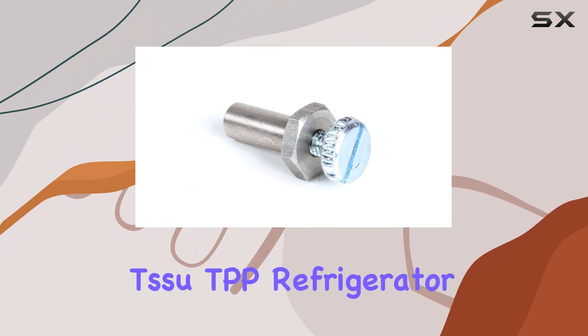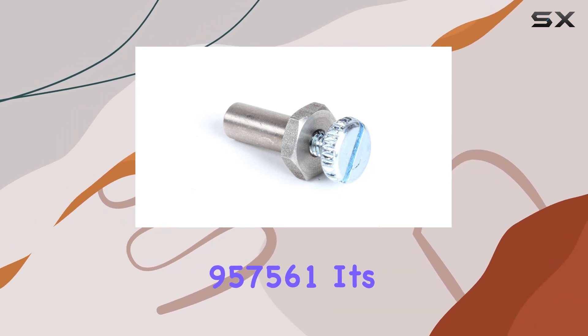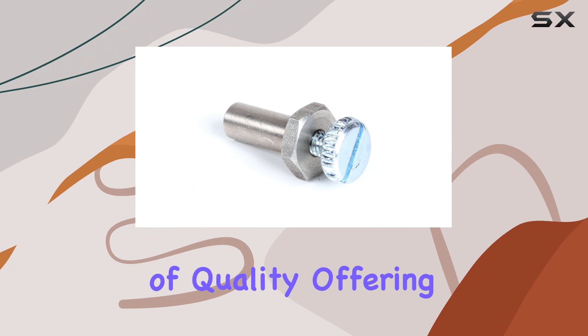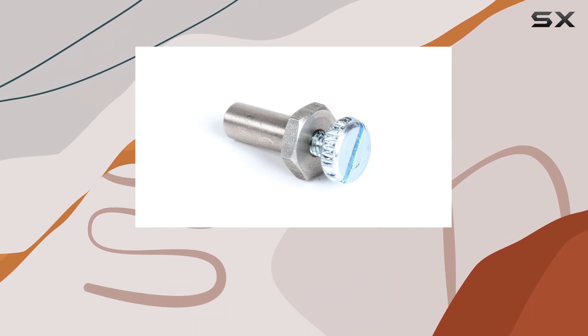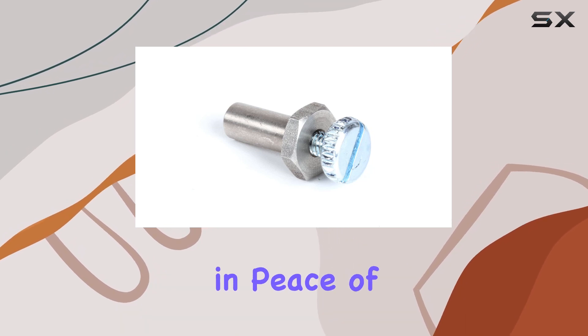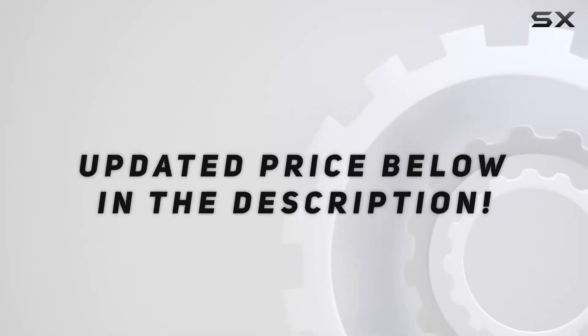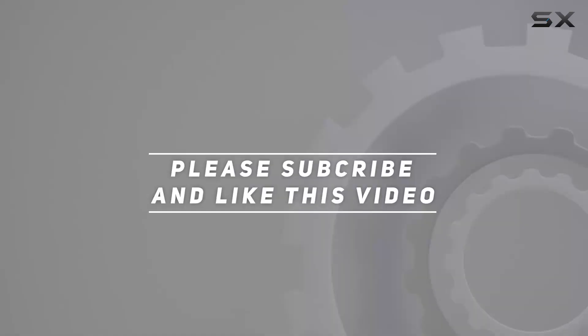In conclusion, if you're in the market for a lid hinge pin kit for your TPP refrigerator, look no further than the True 957561. It's the epitome of quality, offering unparalleled reliability and performance. With True Refrigeration, you're not just buying a product — you're investing in peace of mind. Check out the video description for updated pricing, and thank you for watching.